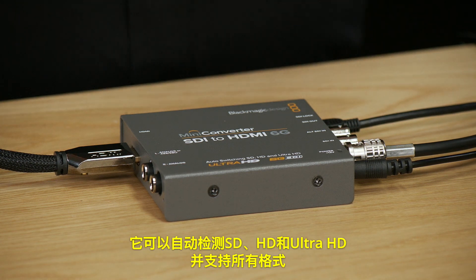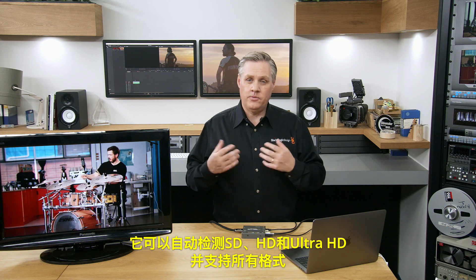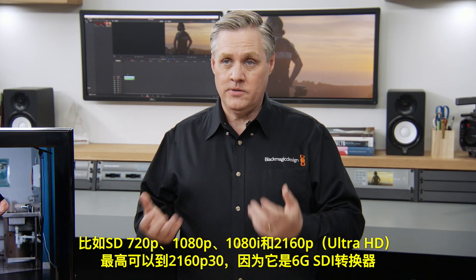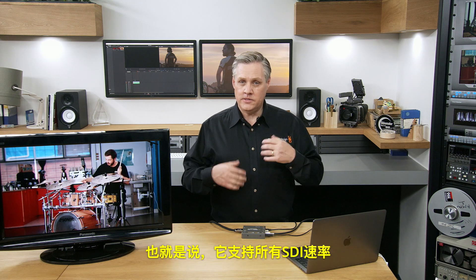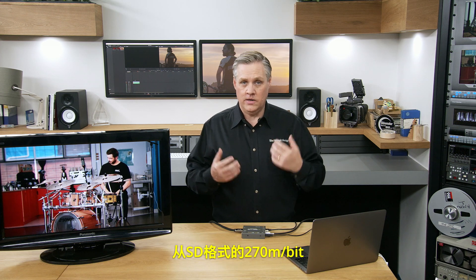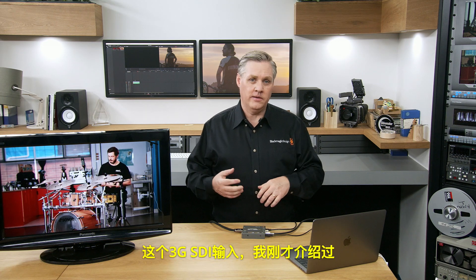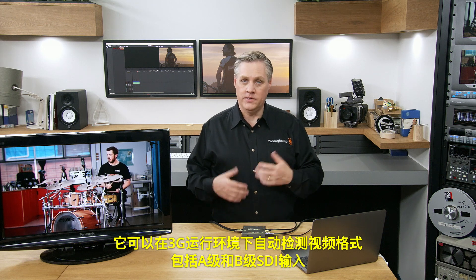The converter automatically detects between SD, HD, and Ultra HD in all formats — SD, 720p, 1080p, 1080i, and 2160p Ultra HD up to 2160p30 — because it's a 6G SDI converter. That means it supports all SDI rates from 270 megabit for SD all the way to 1.5G, 3G, and 6G SDI for HD and Ultra HD formats. The 3G SDI input automatically detects the video standard, including level A and level B SDI inputs when running in 3G.